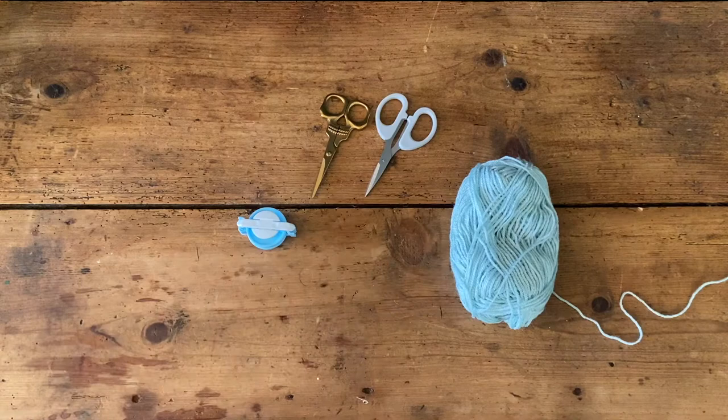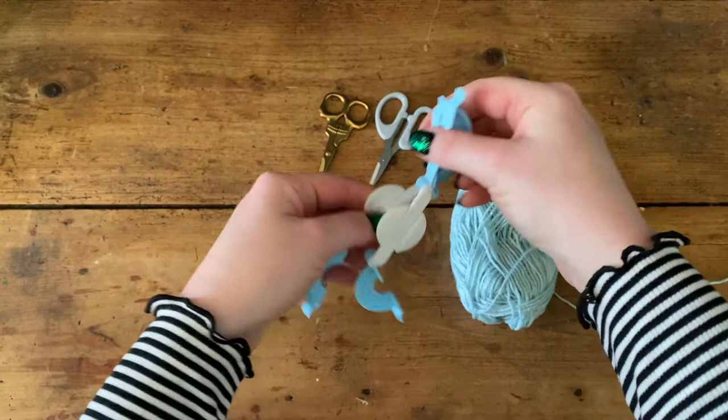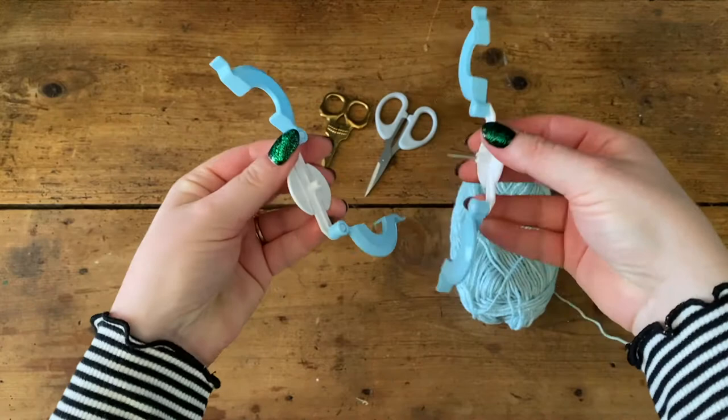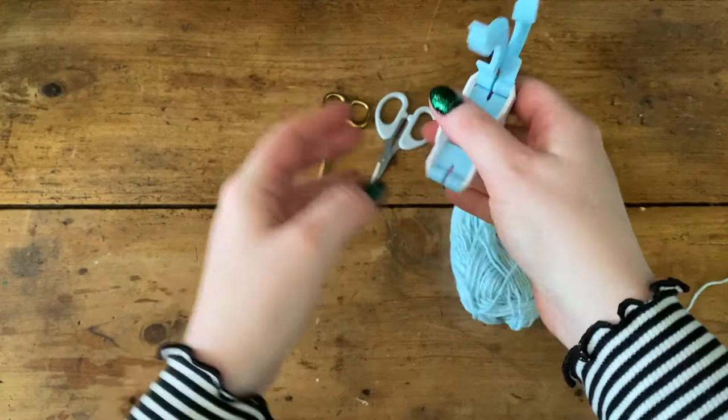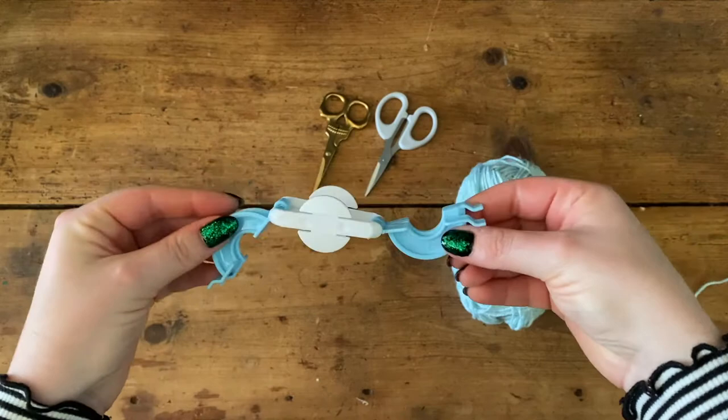I'm going to start with this size pom-pom maker. The arms open up on both sides and they swing around as well. It also comes apart — that's not a problem, you haven't broken it. Just pop the pin back in the hole and fit it together and you're good to go. Over time these can slacken a little bit, but you can just pop the arms back on.